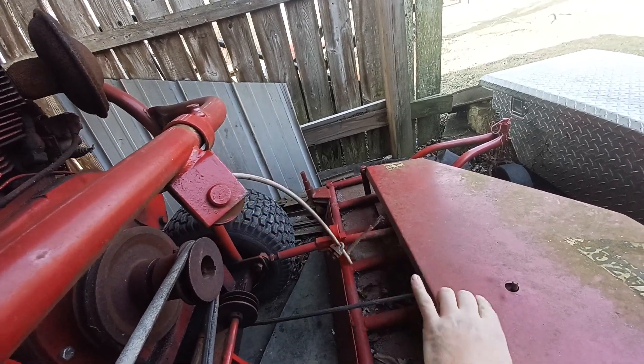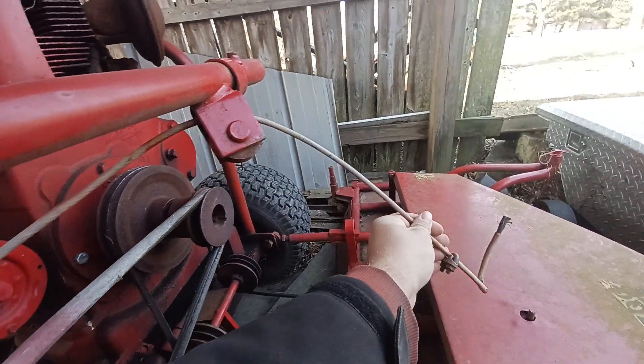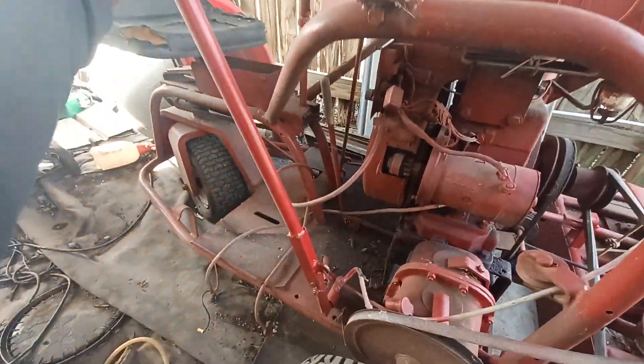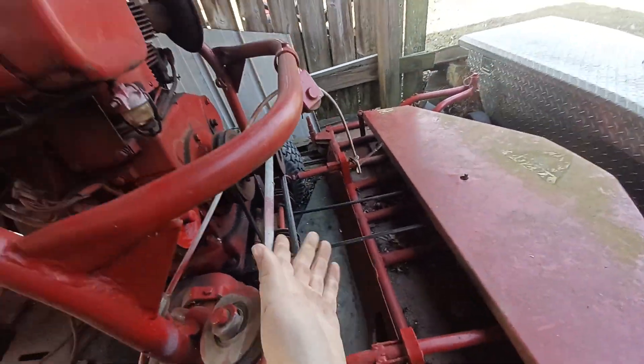I am missing a part — this little thing here. There'd be a big spring that's supposed to go in between to help lift it. There also is a piece of metal — a bracket — I did have it at one point, but the cable's supposed to wrap around it. It goes up through this pulley, through this pulley, and then back here to the deck lift.